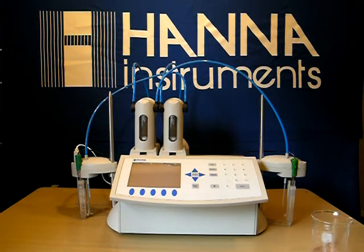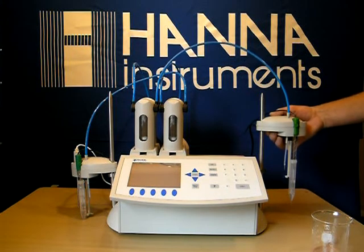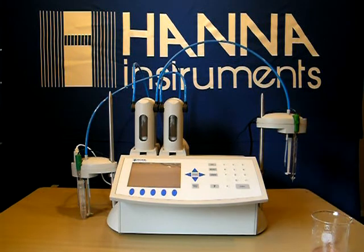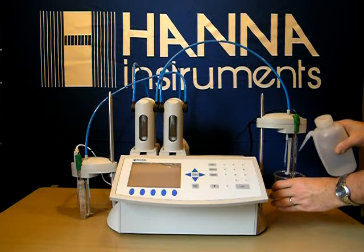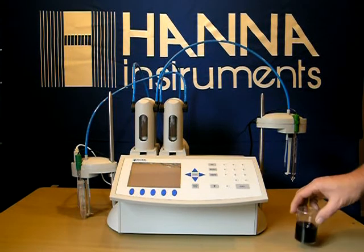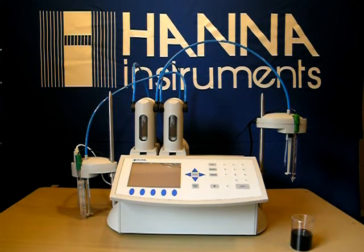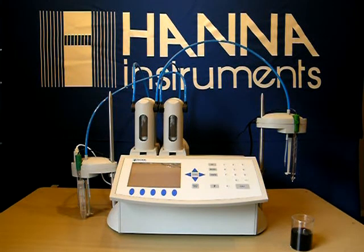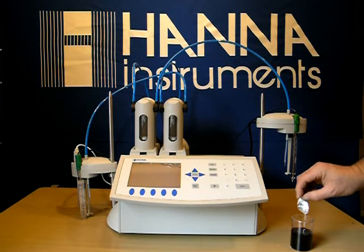We're going to start by cleaning our probe off. Now we'll prepare our sample. We have 50 milliliters of wine,